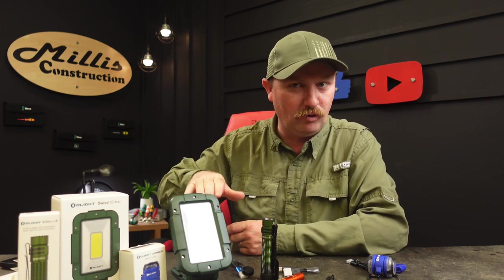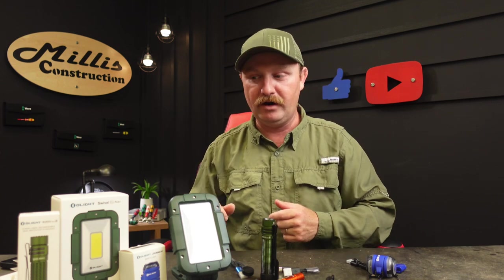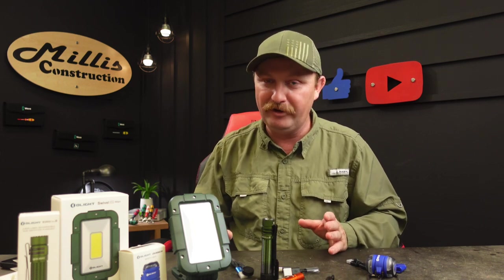I use it all the time — I've got one of those Veto organizers on the back of my seat in the truck and keep my Swivel Pro right on there. Let's get into these really quick. This is part of a sale they've got going on right now, so I'll have all the links in the description. Discount code MILLIS10 gets you a discount on anything that's not on sale.